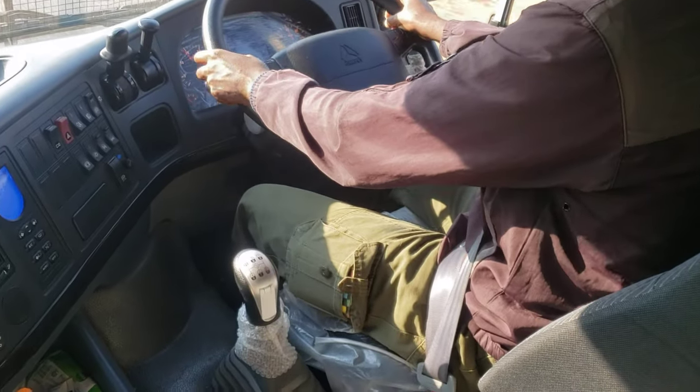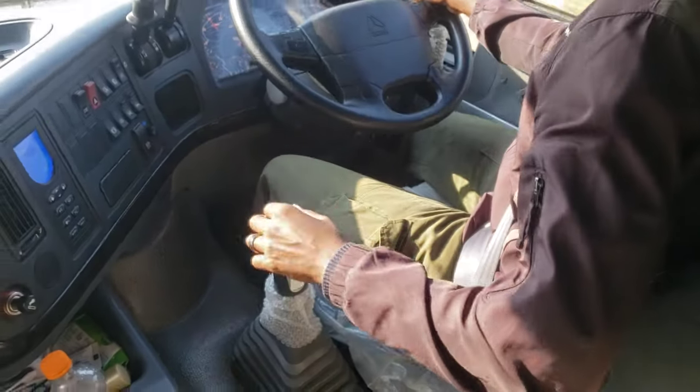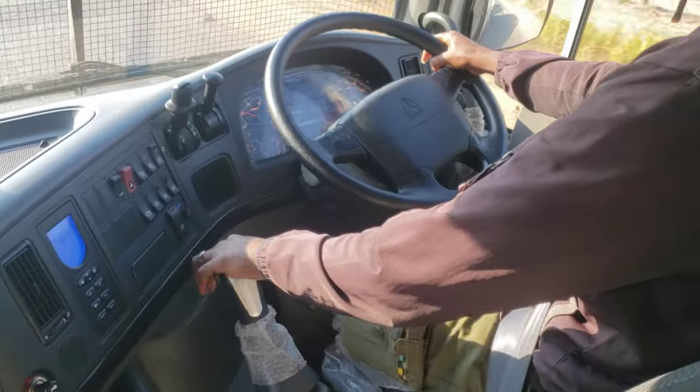Just give it a little bit of gas, so that the ramps are at 15, and then that's there. Yes.